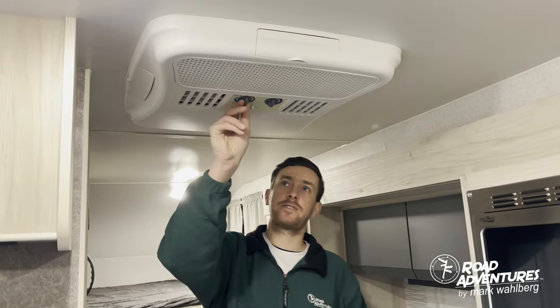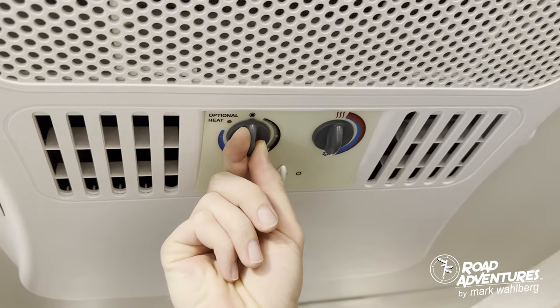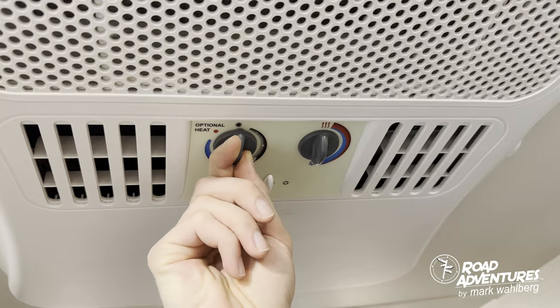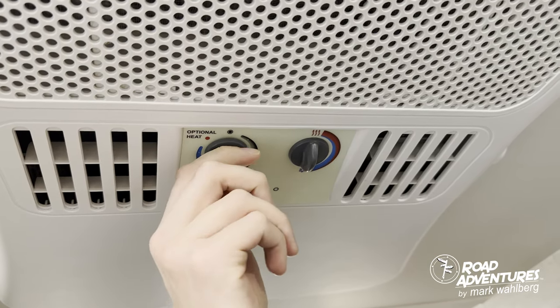Your roof AC unit has two knobs and one slider. The first knob has eight settings. The first, designated by the black circle, is off, followed by three settings with the black stripe that designate fan low, medium, and high.